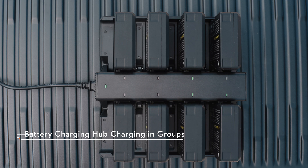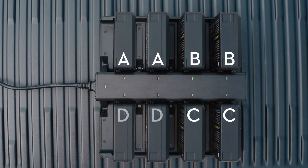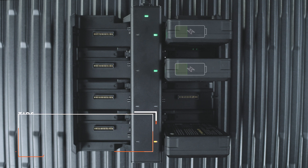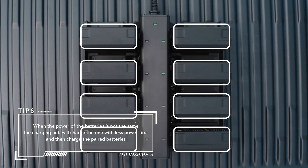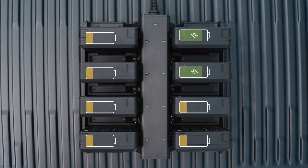The charging hub will charge two adjacent paired batteries, and there are four pairs in the sequence of A, B, C, and D. When there are two batteries in one battery charging area and only one battery in another area, the area with two batteries inserted will be charged first. When there are multiple charging areas with two batteries inserted, the charging hub will charge the area where the two batteries with the highest power are inserted first.